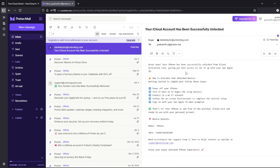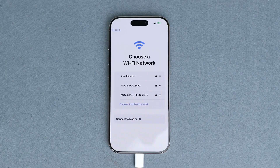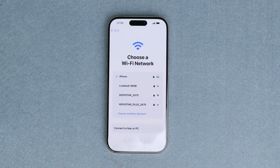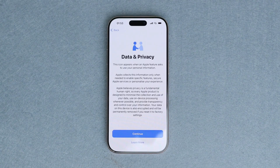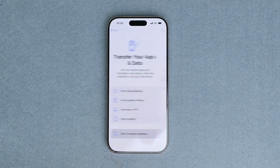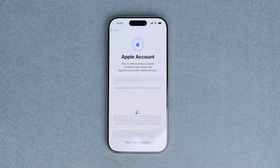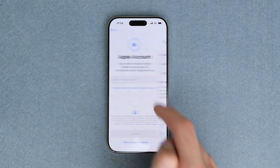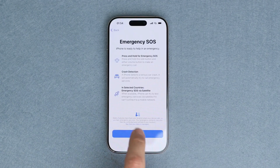Once you receive this email, restart your iPhone, then simply connect it to Wi-Fi. Continue with the initial activation and proceed with the initial setup. As you can see here, the iCloud activation lock has been removed and we're able to successfully log into a new account. Our iPhone has been successfully unlocked and now we're able to use it without any restrictions.